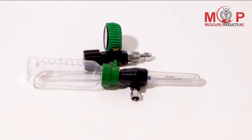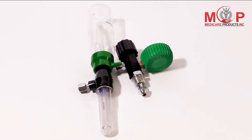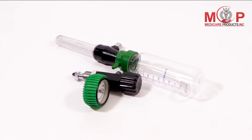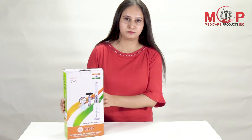Presenting the MCP Oxygen Flow Meter with Rotometer and Humidifier Bottle. The Oxygen Flow Meter is mainly used to regulate the flow of oxygen from the gas source so that it delivers an accurate prescribed flow.